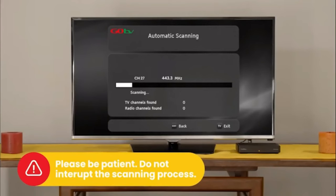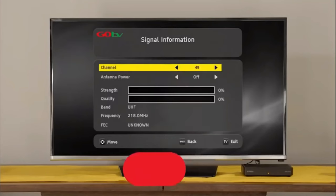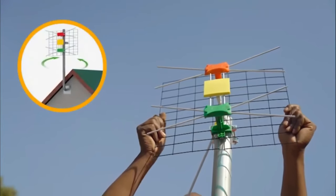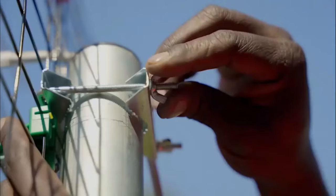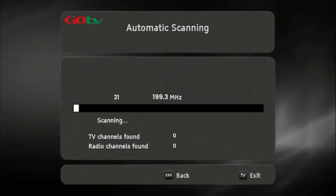It will take approximately 6 minutes to scan available channels. Please be patient and do not interrupt the process. If no signal is found, it will automatically take you to the signal detection screen. Insert the channel number for your region — this can be obtained from the GoTV website. At this point, you may need to rotate the antenna to maximize signal strength and quality. Use the on-screen bar to help fine-tune. Once you've optimized the signal, firmly tighten the antenna into position. Now, do a full-service scan so that the decoder can update and save the full-service list.